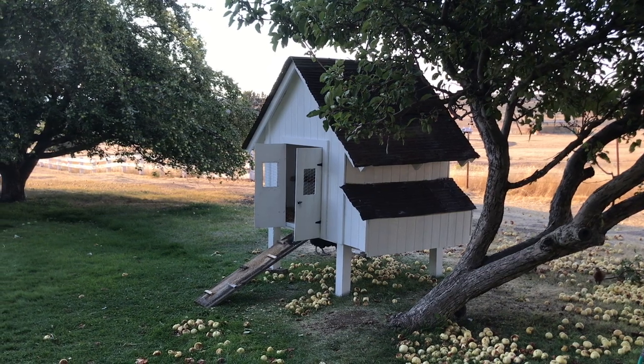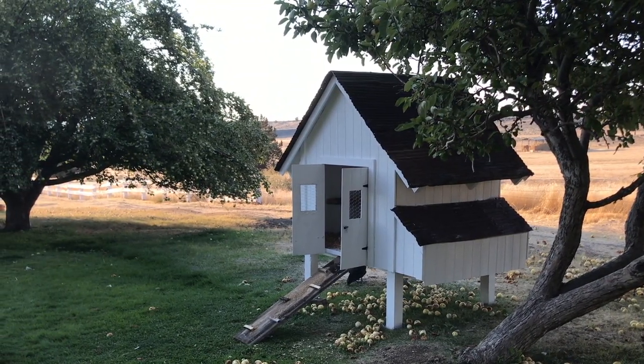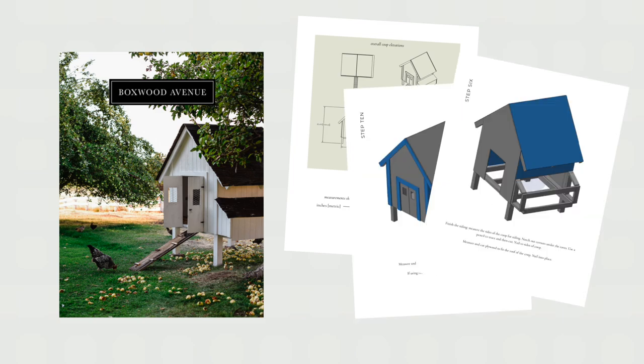I really hope you guys enjoyed this video — I had so much fun building it with my dad, really fun memories, and our chickens have loved this coop. If you'd like the plans for this chicken coop, you can get them on my blog at boxwoodavenue.com.